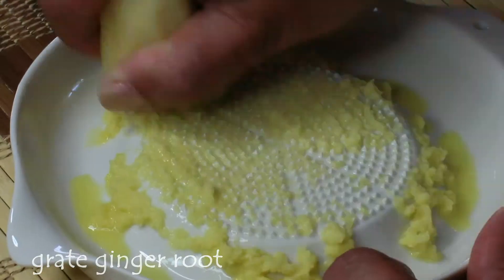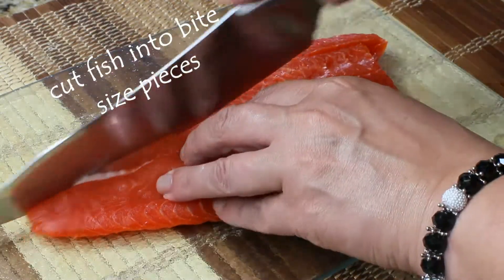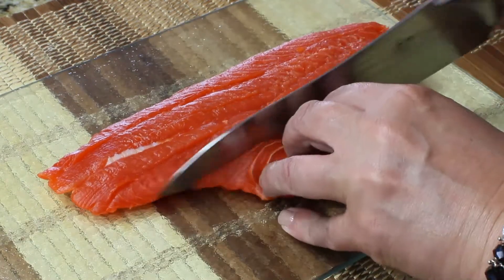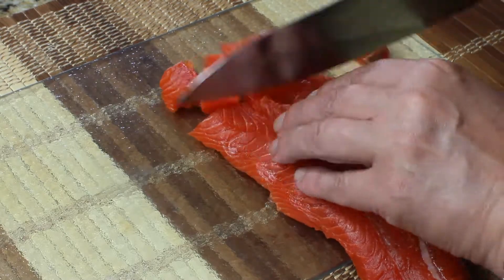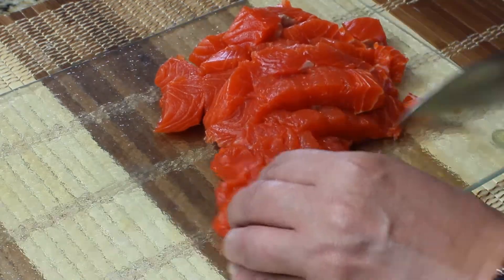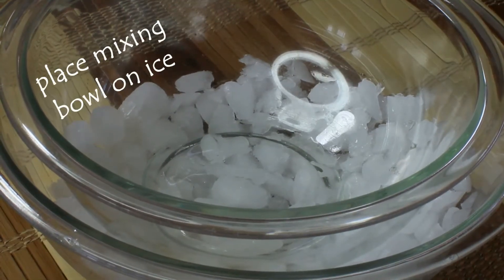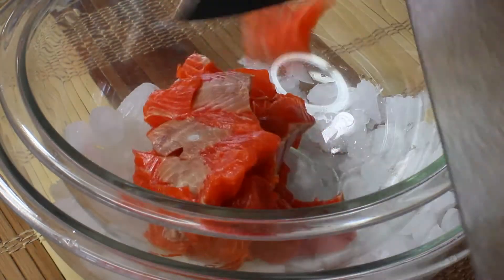First, we need to grate our ginger root and cut your fish into bite-sized pieces. Sushi grade is a designation guaranteed by your retailer that the fish can be eaten raw, but you can never be too careful, so I kept my fish in icy salty water overnight just in case. Then place your mixing bowl on ice to make sure your fish stays very cold.